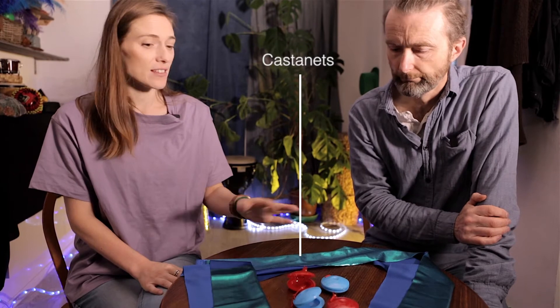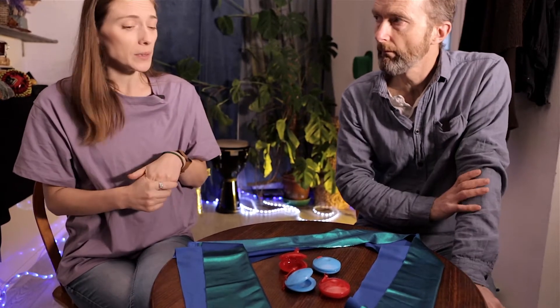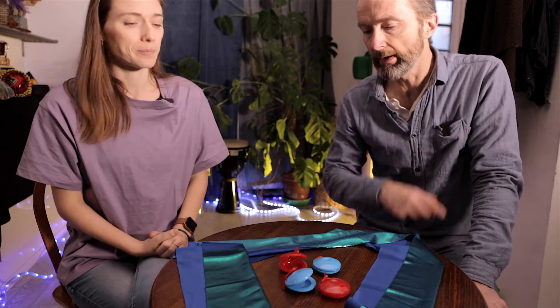We're going on holiday - today we've selected Spain, but you can take your holiday anywhere. The props today, as you can see, are castanets and scarves. This is a really nice theme that you can link with a 'going on a journey' theme if you're thinking about linking a few ideas together - it's a really nice one to pair up.